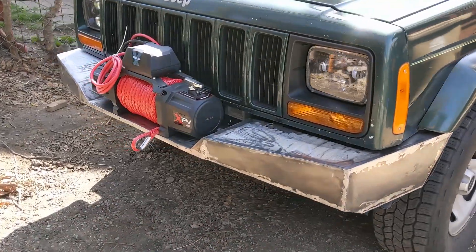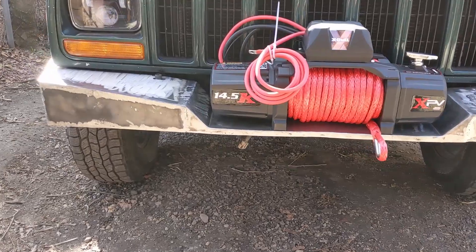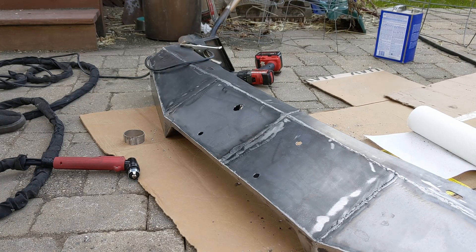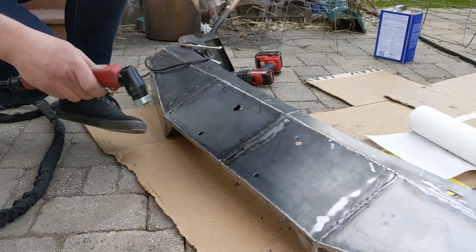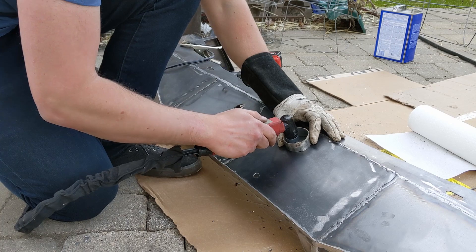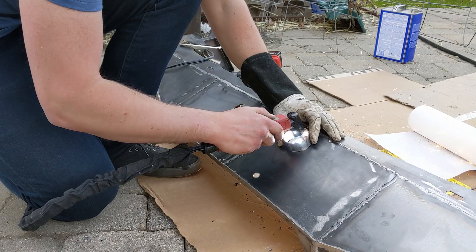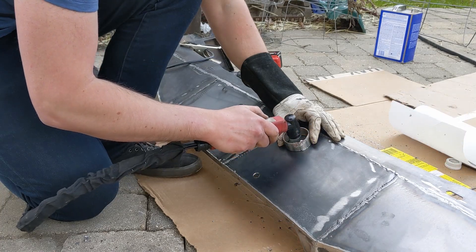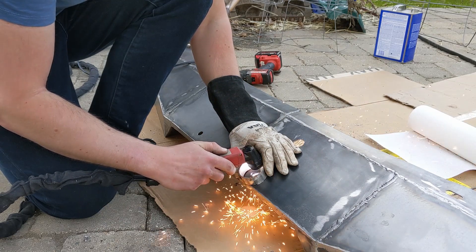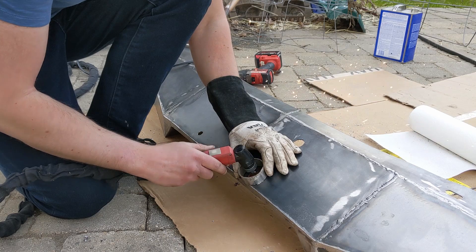The one thing I decided we were missing was some clearance holes on the bottom side of the bumper to access those fasteners. Here's a nice little trick: I snipped off a little piece of two-and-a-half-inch exhaust tubing, and you can use that as a super easy template to hand plasma cut some nice holes. I went and did that to get at the fasteners for the winch from the bottom side, and these came out really nice — they just needed a little bit of cleanup with an air grinder afterwards.